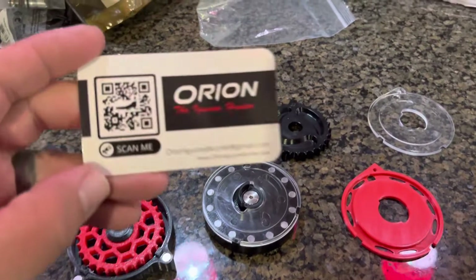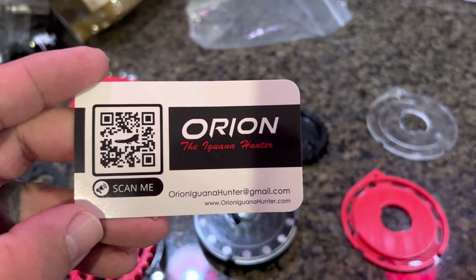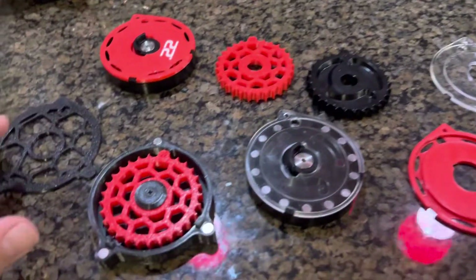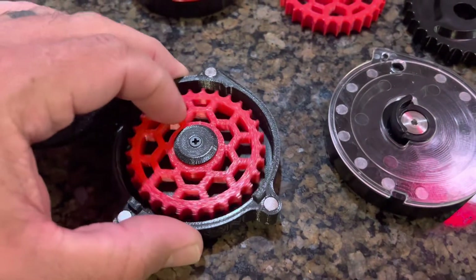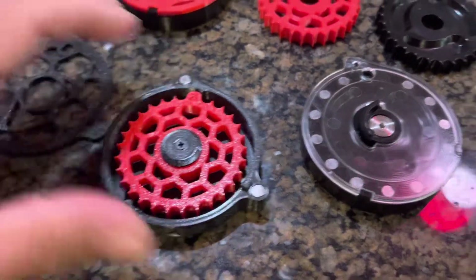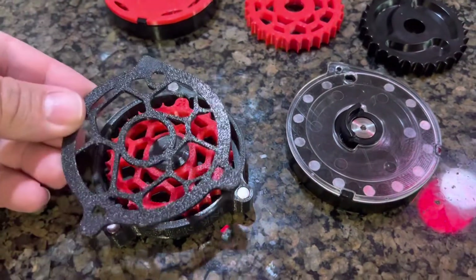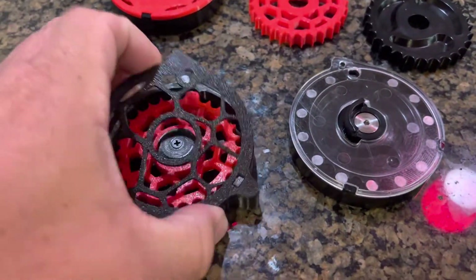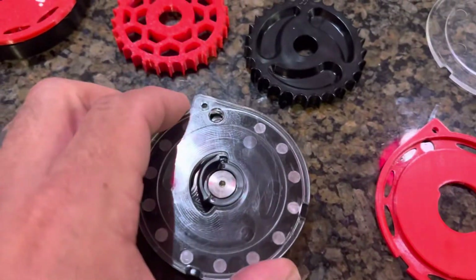All right folks, these are the Orion Iguana Hunter Impact 22 mags and conversions. That's his full magazine — it is a magnetic lid. Those are some strong rare earth magnets. That's a really sleek setup.